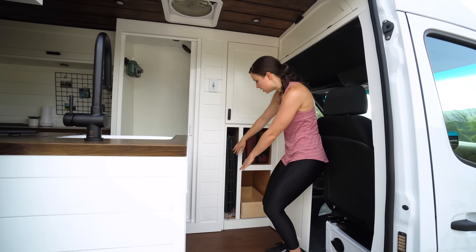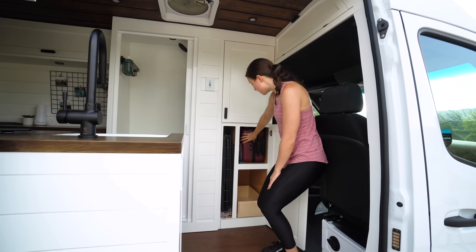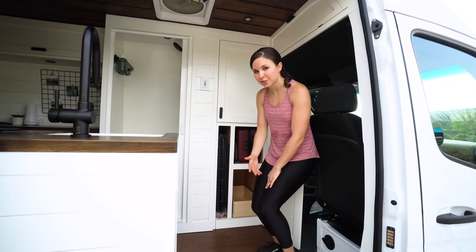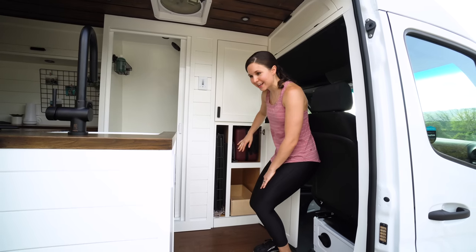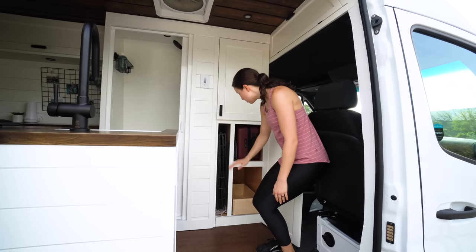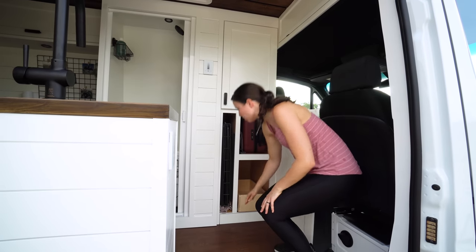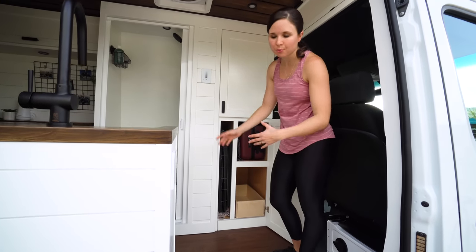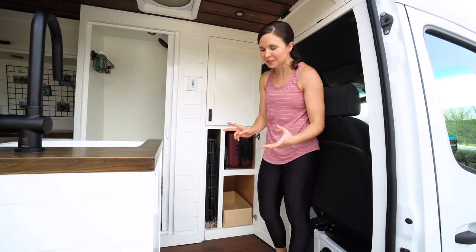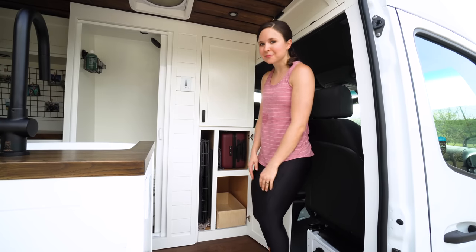We have a slot for our dog Kona's crate — whenever we're not using it, we can tuck it in here. We also have a slot that fits our Away suitcase. I travel a good amount for work, so we needed a suitcase in the van at all times, and I can store stuff in it while it's in here — a double purpose. Below that is where we plan to store our laundry, to keep the hallway clean and reduce clutter.